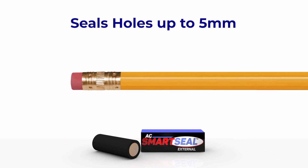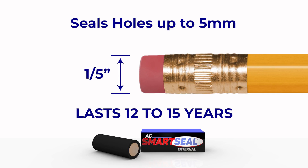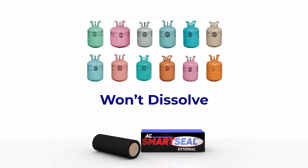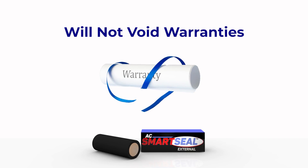It works on holes up to five millimeters — about a fifth of an inch — and will last 12 to 15 years. It's tested and compatible with all refrigerants and lubricants, and won't dissolve over time. Plus, it won't void warranties since it's applied from the outside, with nothing going into the system.